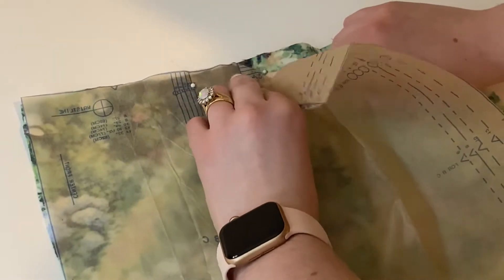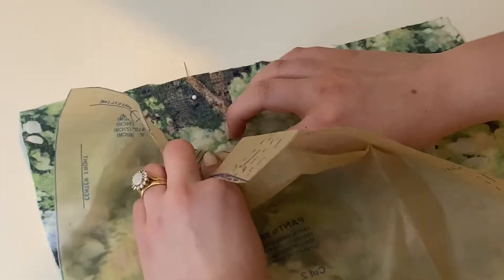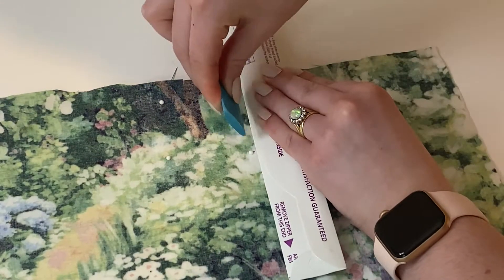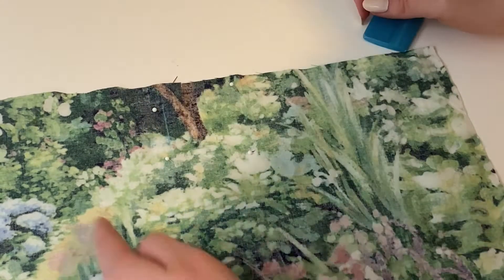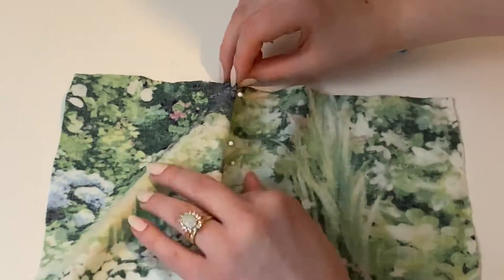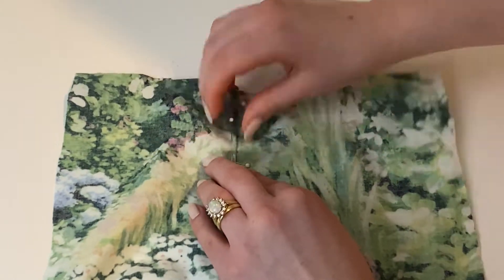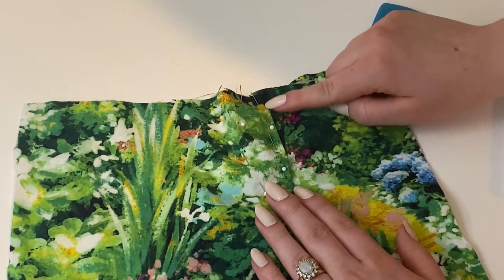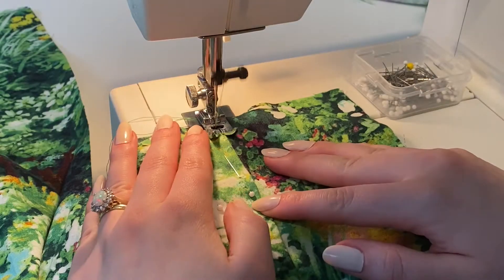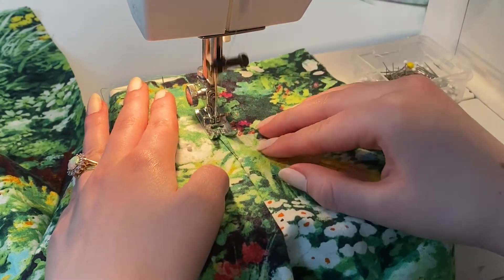That finishes the darts in the back of the pants. On the front they have just a single pleat on each front panel. I'm marking where the dart is on the pattern with chalk, then folding over the fabric so that the left marking meets the right marking, and then pinning it really straight and securely.